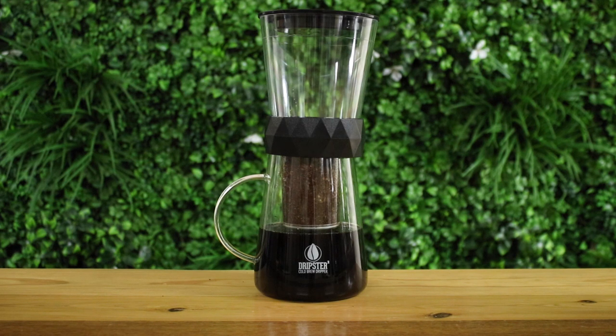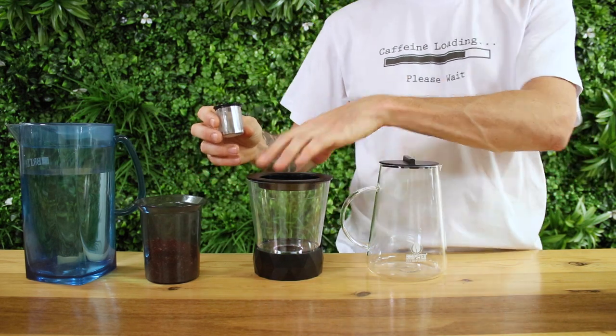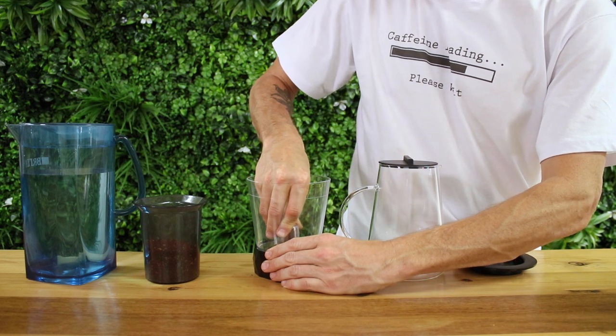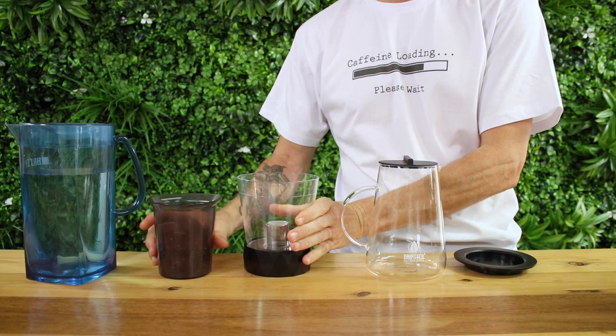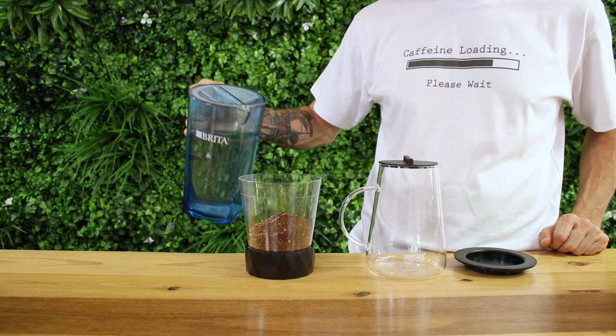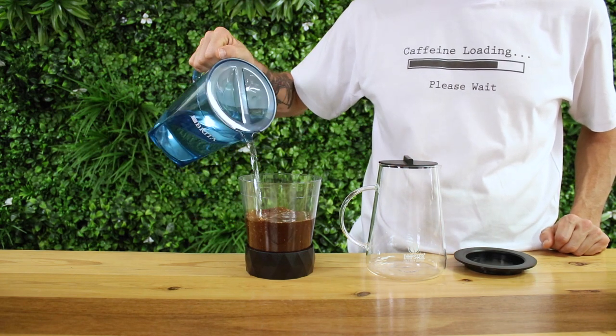Within three to six hours you'll have a tasty cold drip coffee to enjoy — remembering the longer the brewing time, the stronger the coffee will be. Which brings me to the full immersion method. With this method you leave out the larger filter in place of the smaller filter, and this fits into the top of the water vessel over the rotary valve. Make sure the rotary valve is shut off here as well, then add your water and coffee in together.